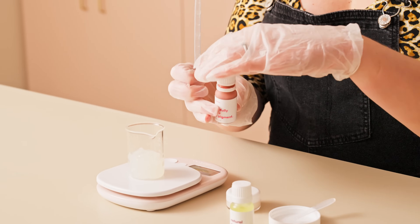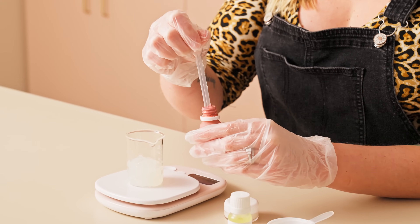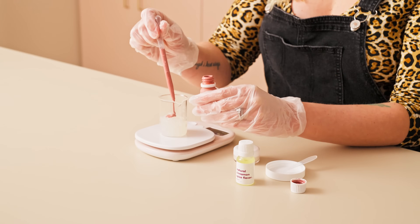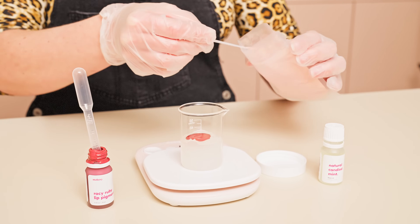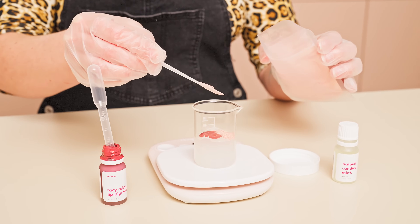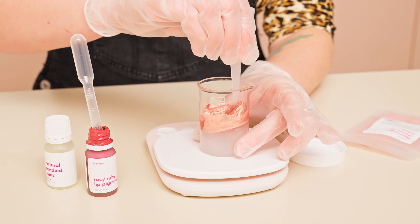Next, I'm going to measure out 0.03 ounces of my Racy Ruby pigment using my pipette, then add 0.02 ounces of my flamingo mica as well as 0.03 ounces of my natural candy mint flavor, and stir until fully combined.